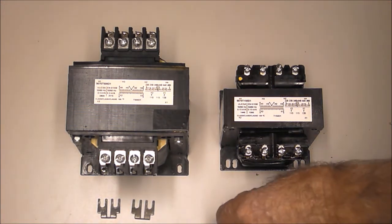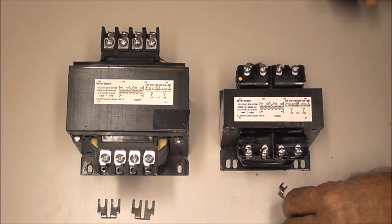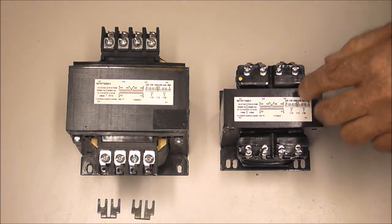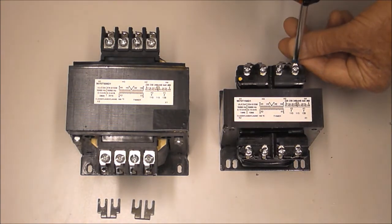These transformers have a common B1 voltage code. I'm wiring this one for a 240 volt input, which requires a jumper on each left and right pair of screw terminals. I attach my two 240 volt incoming wires to the outer screws to complete my 240 volt primary winding.